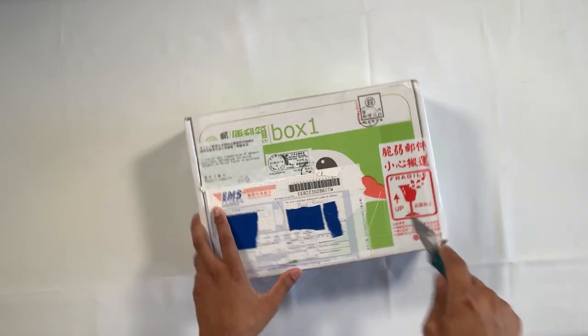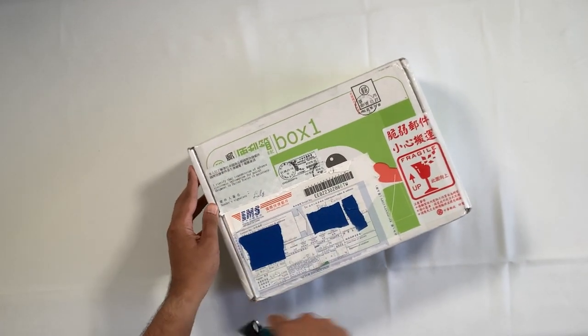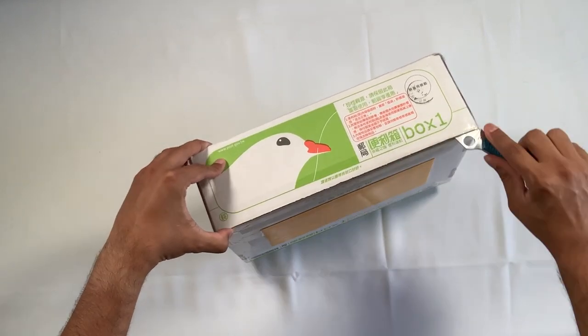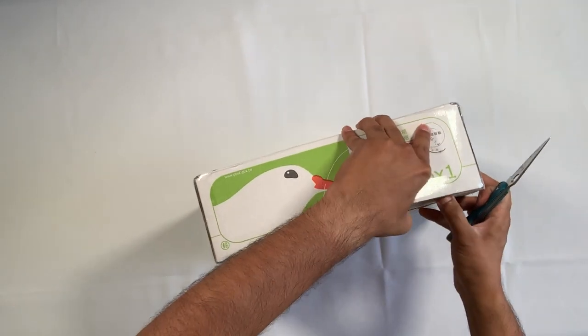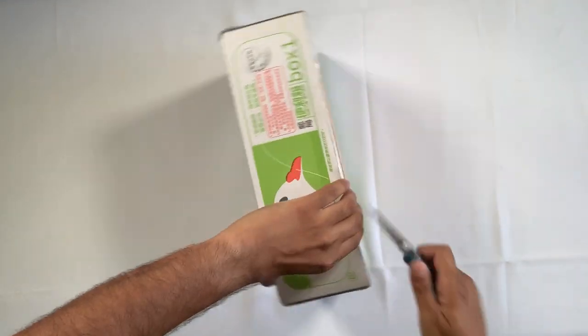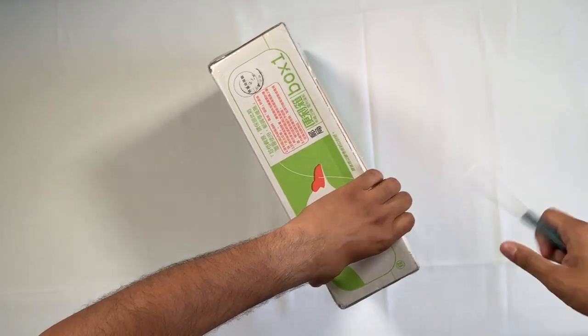This came all the way from Taiwan a little over a week ago and I have just been itching to get it open. I also asked if they could send me one of their triple ocarina books, which I have been wanting for a really long time.